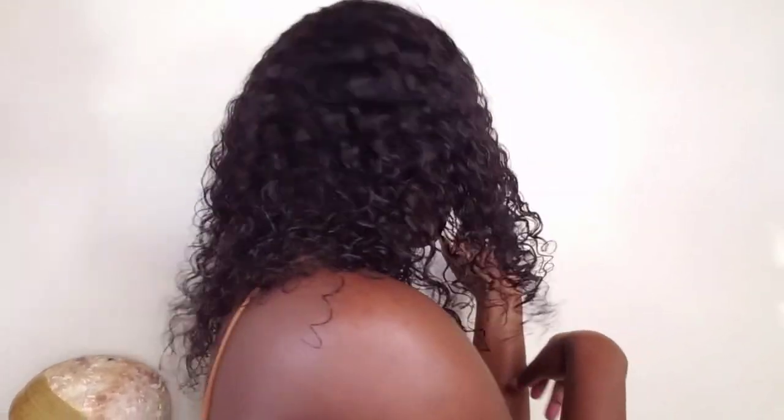I'm showing you guys the back — this is what the back is looking like. I was definitely feeling myself here! I was so happy; I had so much fun making this video.